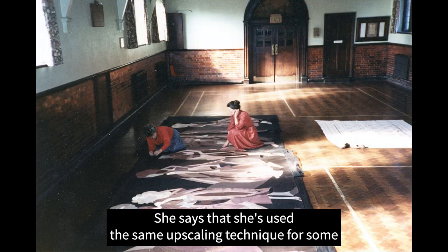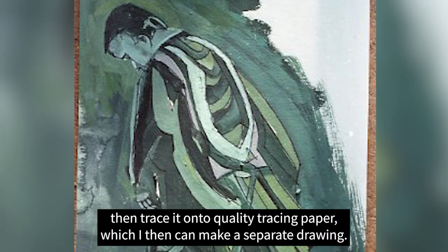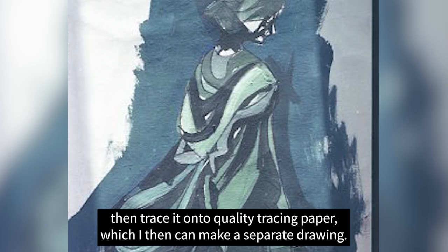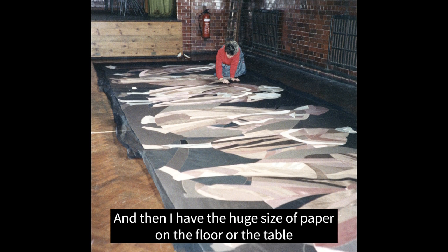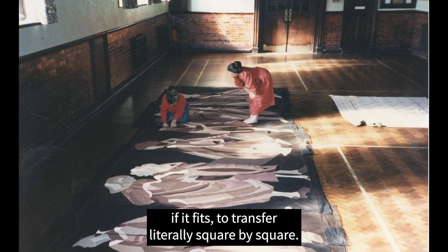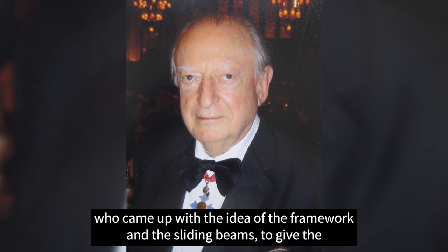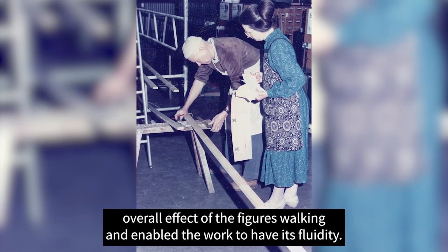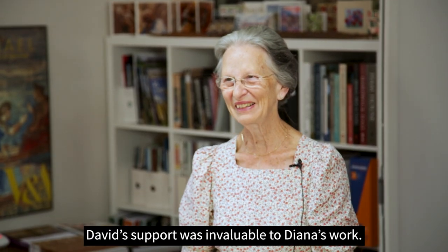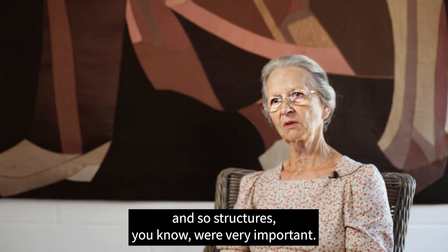Diana used the same upscaling technique for some of her previous works. If satisfied with a painting, she traces it onto quality tracing paper and makes a separate drawing, deciding on a scale — for example, every inch on her drawing represents one foot — then transfers it square by square onto huge paper on the floor. It was Diana's partner David Pearsall, a world-leading engineer, who came up with the idea of the framework and sliding beams to give the overall effect of figures walking and to enable the work to have its fluidity. David's support was invaluable — as a noted civil engineer, structures were very important.